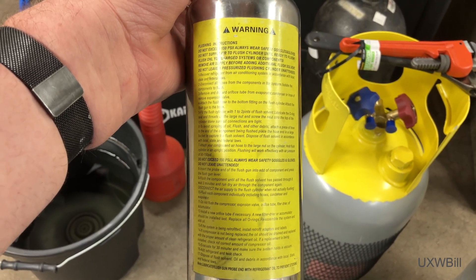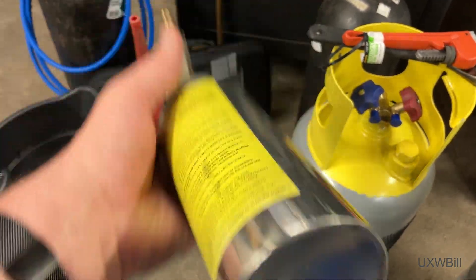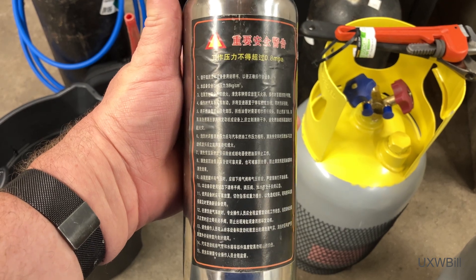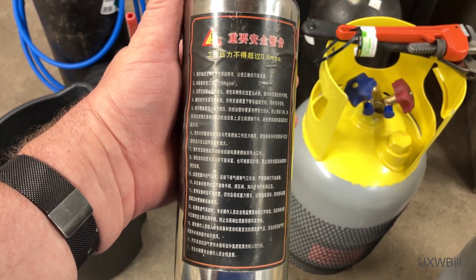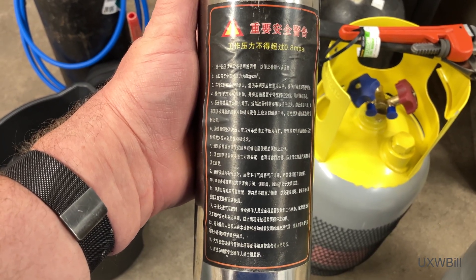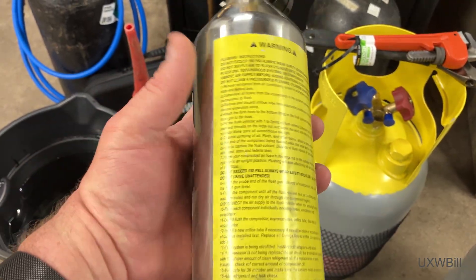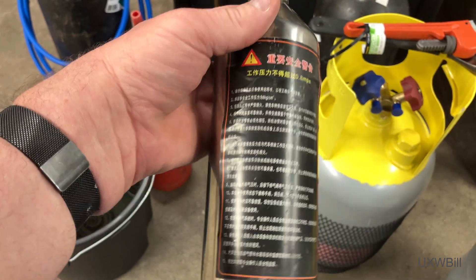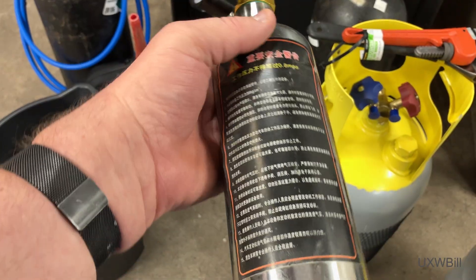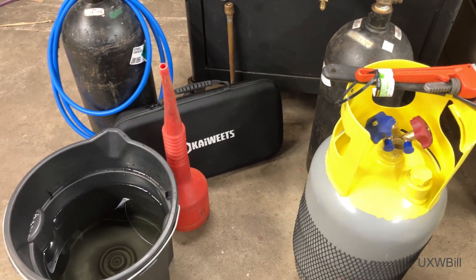If you want to pause the video and read the warnings on this for any reason, you can certainly feel free to do that. These are written not only in rather butchered English, but also in Chinese on the other side. When I fed this into Apple Translate by way of my phone, the results were wildly different every time I did it and also moderately hilarious. I'd be curious if anyone watching is fluent in Chinese and would be willing to hit some of the high points to see just how close the two labels actually are to one another. Anyway, that canister was terrible — I think I got more system flush on me than I did in the system on the 7020.